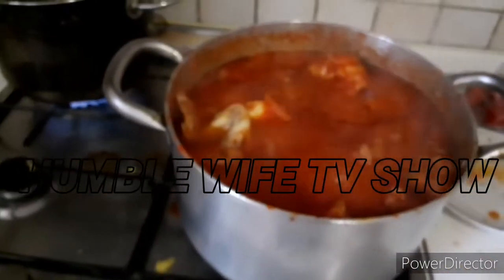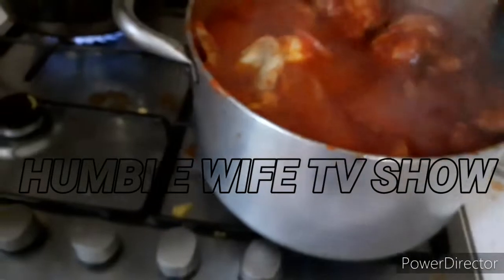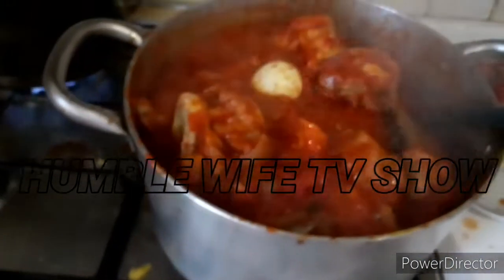Our stew is ready to be served — look at the outcome of it! Oh my god, this is yummy and delicious!